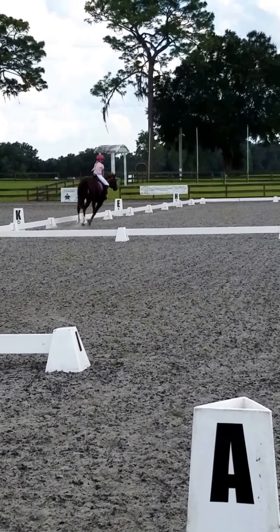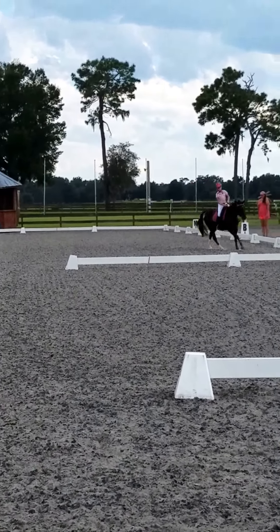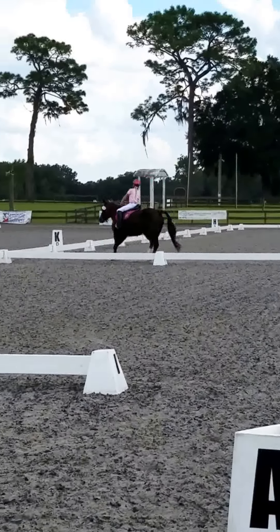B4A, working trot rising. K, X, F, change rein, working trot rising.